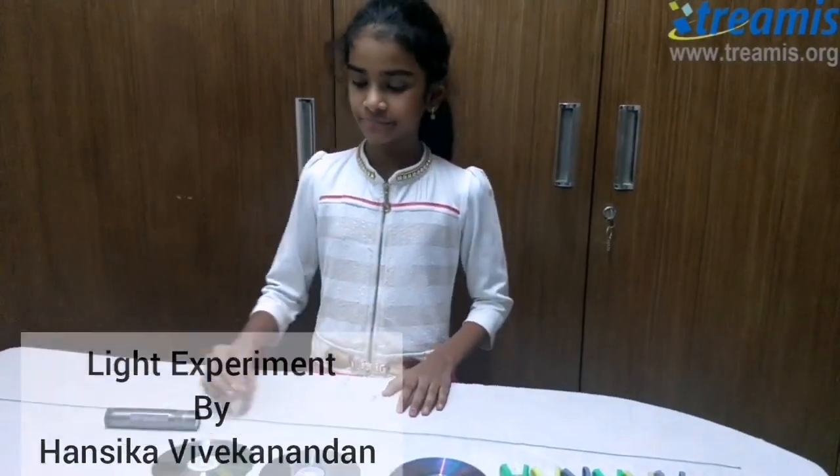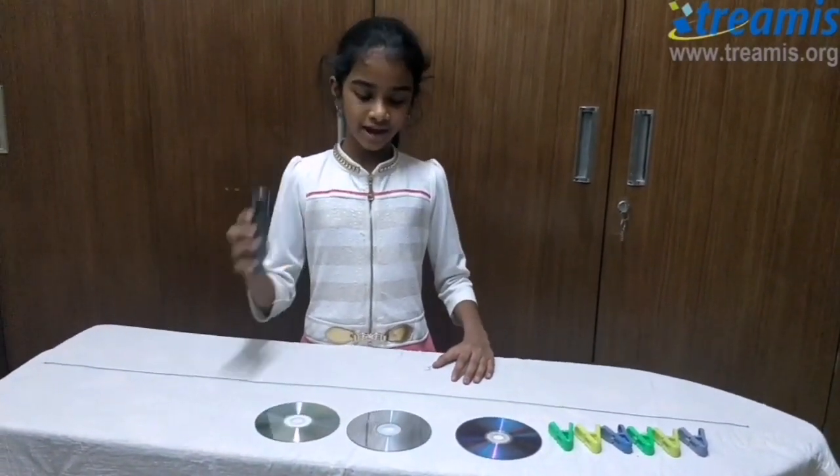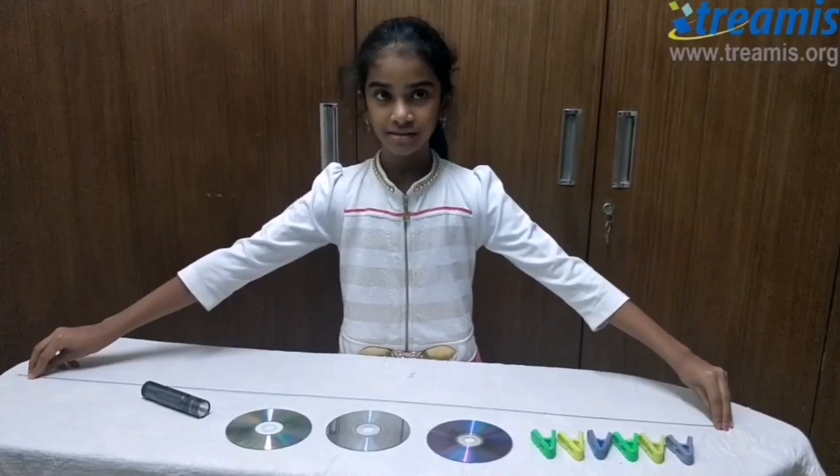Today I will be showing you an experiment about how light travels in a straight line. For this experiment, all you need is a torchlight or a candle, three old CDs, six clips, and one thread.